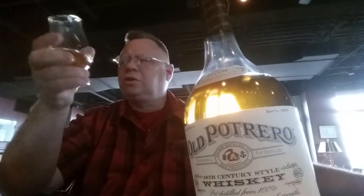The nose is just incredible on this. I'm not sure if I've ever had anything quite like it on the nose.